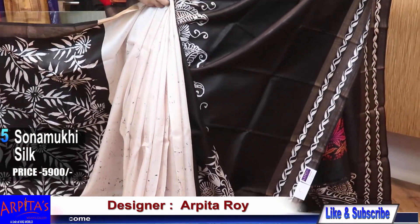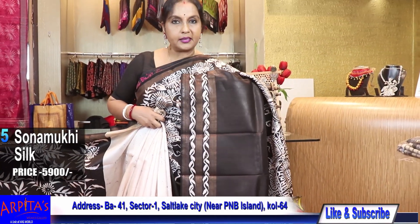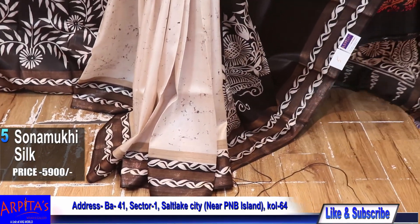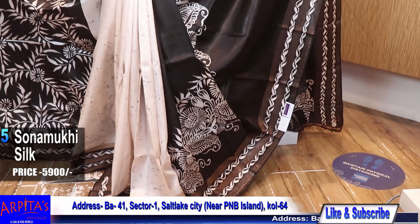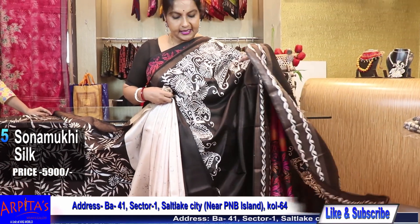This is the pattern of the saree. Very nice — this is the palla part. Friends, I think I can make you understand: two and a half meters will end at the beginning of the kuchi part, and this is the aachol part.